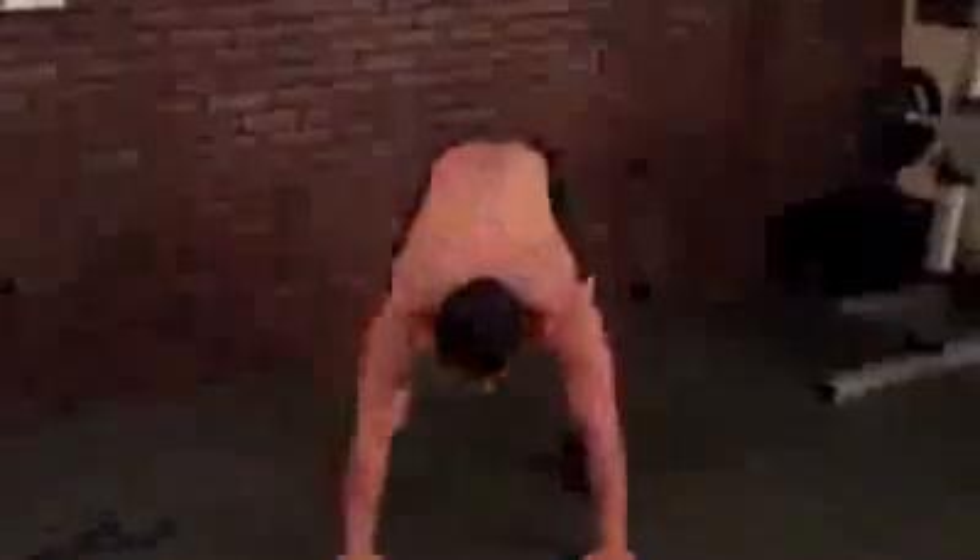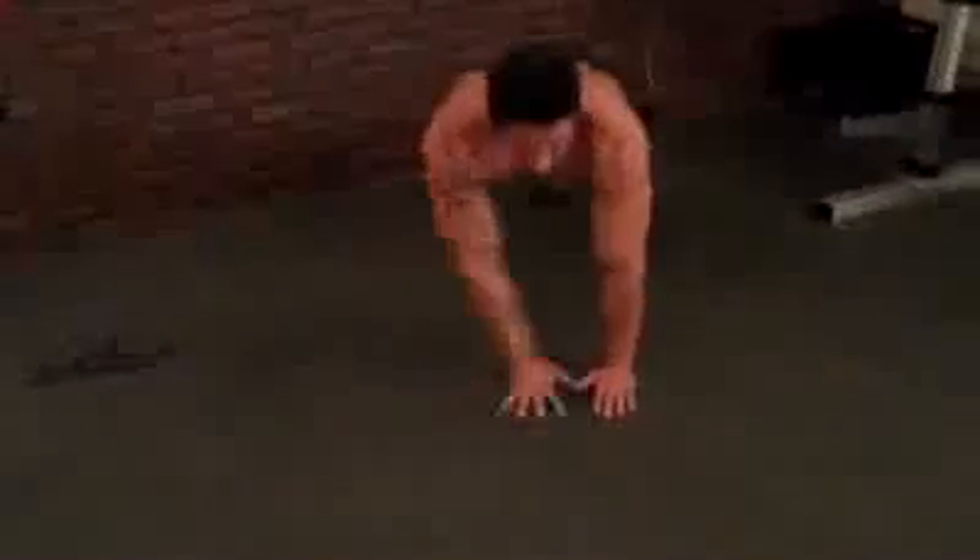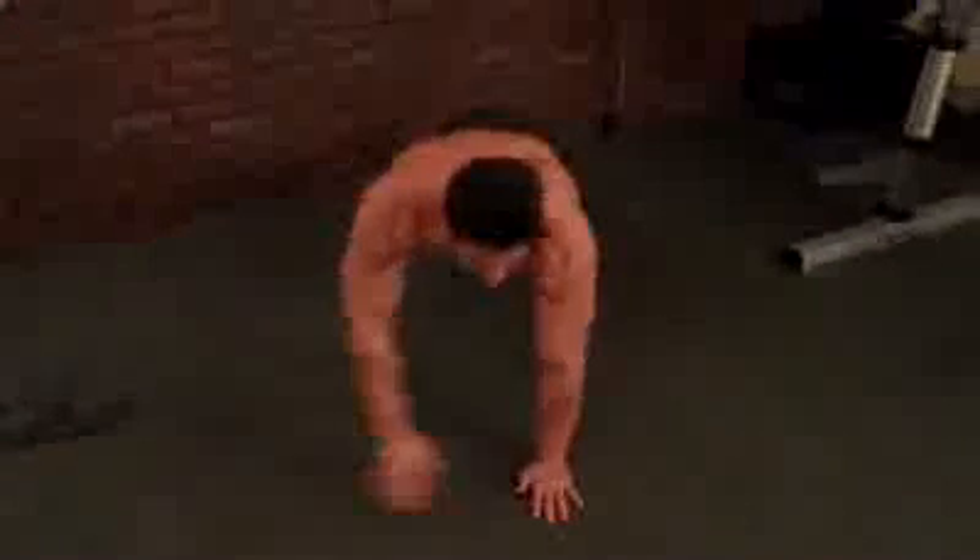Then we go right into side-to-side push-ups — just like this. Your feet and your hands are moving at the same time. We're going to do 15 seconds of this.